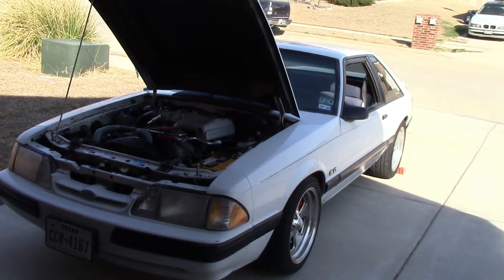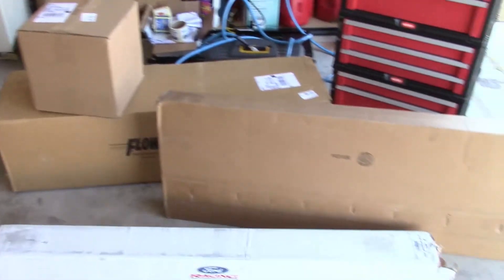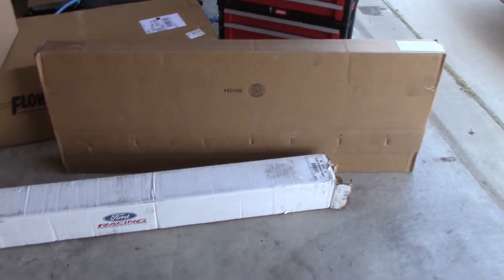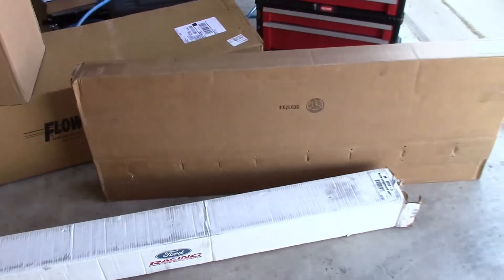This video is about the Mustang. And today we got parts. We're going to do a little unboxing and show you what I got.